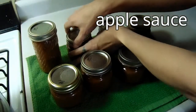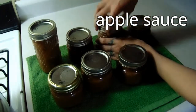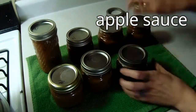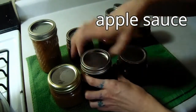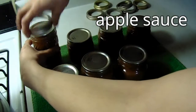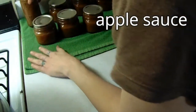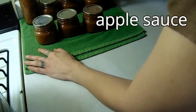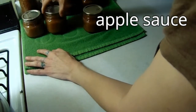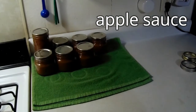Seven jars have sat and cooled and as you can tell the lids just spin right off now. We've got seven of them here and one in my fridge, so a total of eight jars of applesauce so far. Now we're going to process our apple juice and we'll see how many jars of apple products we end up with.